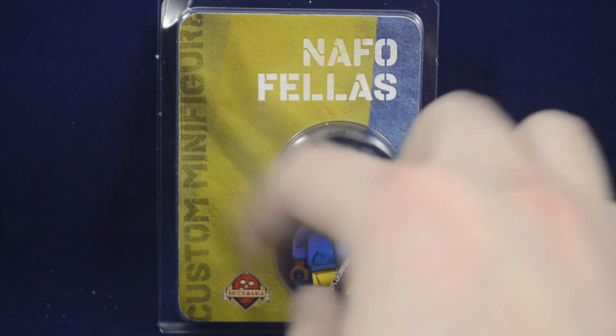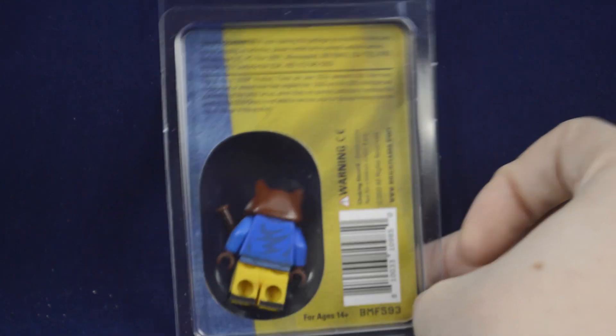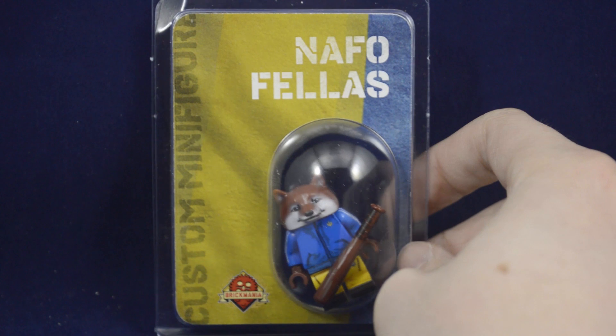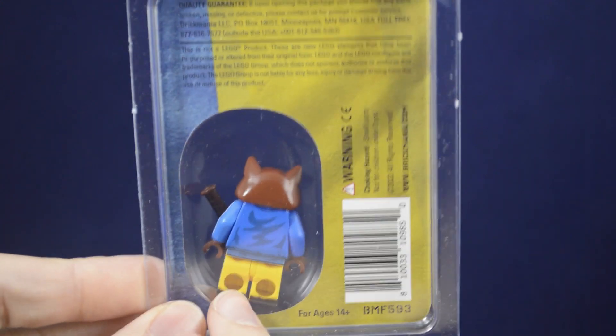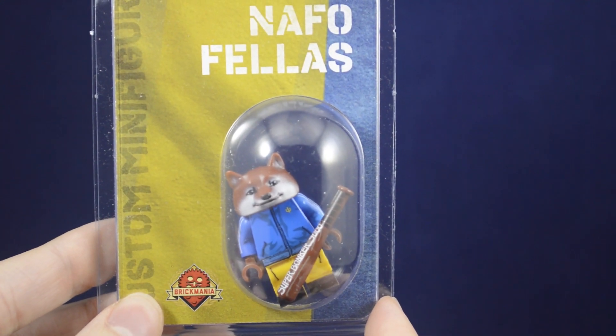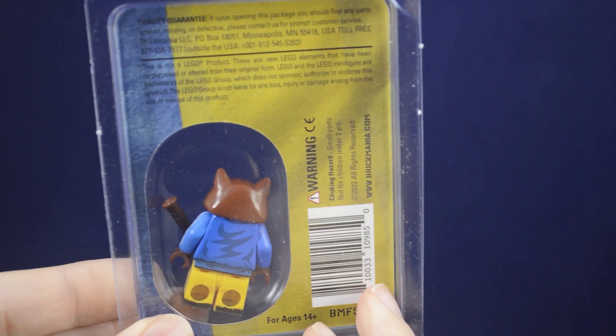The packaging for this figure has the Ukrainian flag with some yellow and blue on the front, which continues on the back as well, along with a bunch of different warnings and information about the product. This figure was sold as part of the Brickmania Ukrainian benefit, but doesn't have any information about it on the packaging, which is a bit weird. One thing I really appreciate is that there's clear plastic on both sides of the blister, so you can see both sides of the printing of the figure. That would be very helpful in retail stores, being able to decide which figures you want just based on how it looks all the way around.